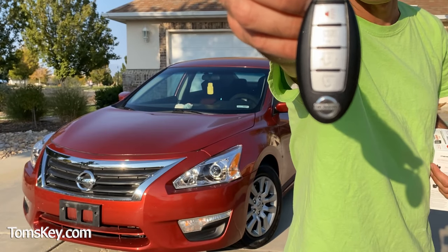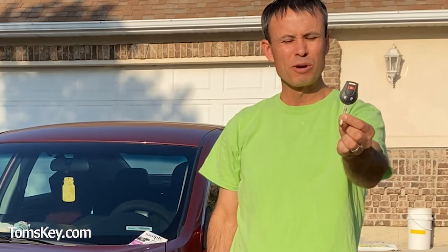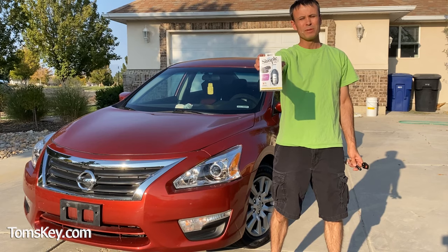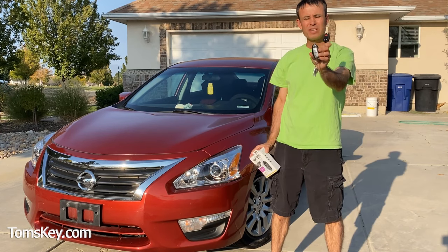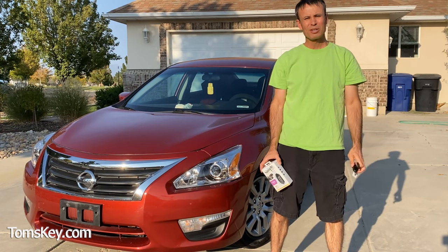Do you need a new fob for your Nissan or Infiniti vehicle? Or maybe you have a regular key and need a new one. I'm Mike, and I want to show you how you can use this simple key programming kit from tomskey.com to program a new fob or key for your Nissan and Infiniti vehicles in only 15 minutes. Let's take a look.